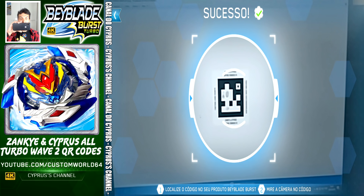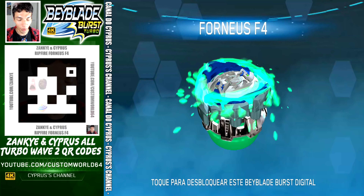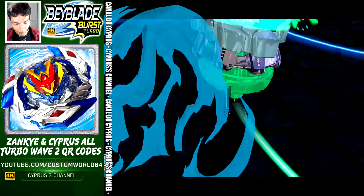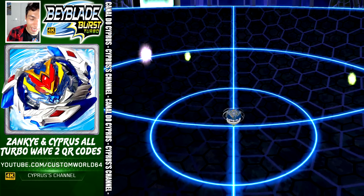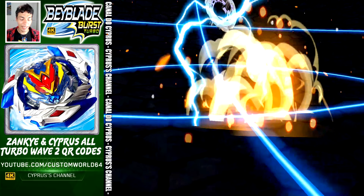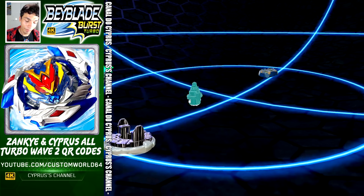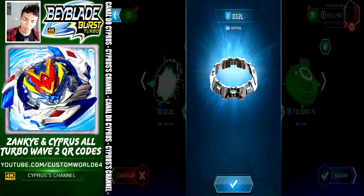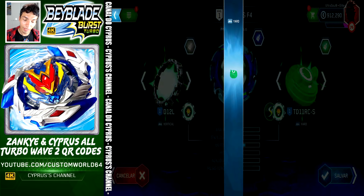This is Rip Fire Ampeter Fornius — here is the QR code for you. Let's activate Fornius F4 — and done. Here it comes, watch out, done. This is Ampeter Fornius, the Rip Fire version, right there for your collection. Ampeter Fornius F4 comes with Vertical, Ampeter Fornius, and Yard — the Slingshock version. We are going to save and activate Vatar Trek.